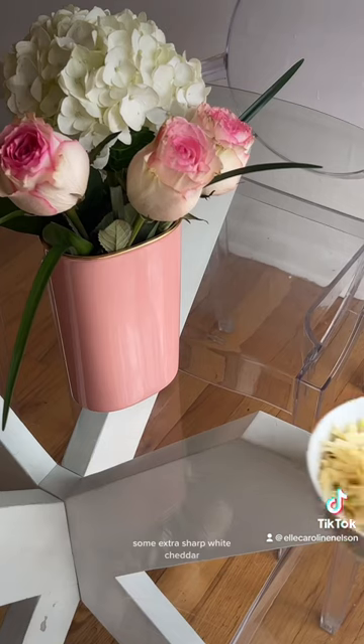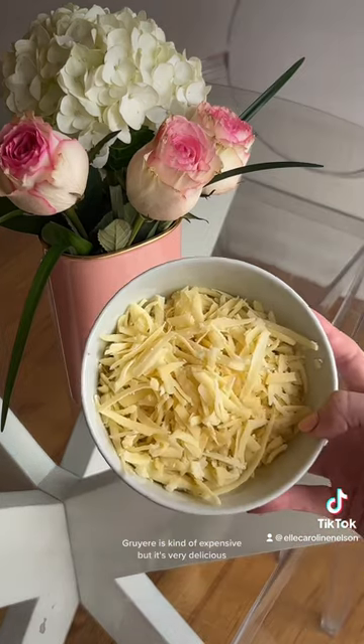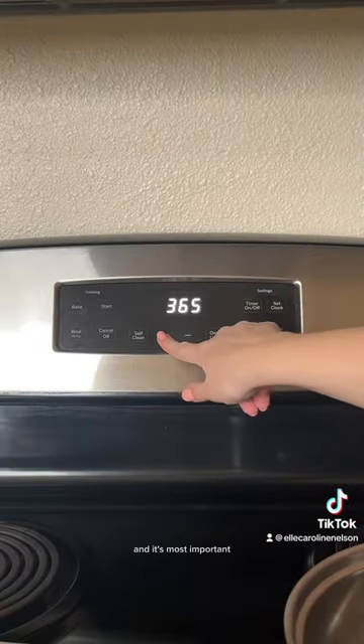Get out your Gruyere and some extra sharp white cheddar. Gruyere is kind of expensive but it's very delicious and it's most important.